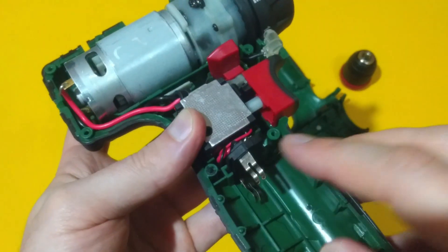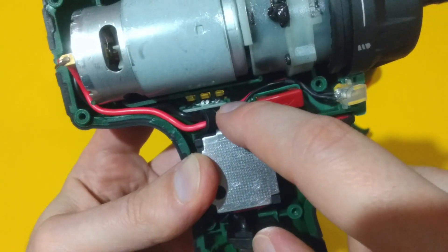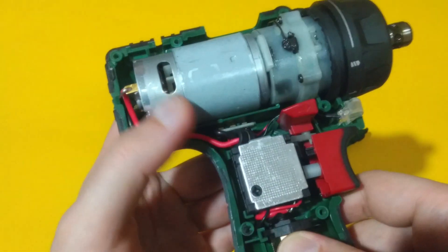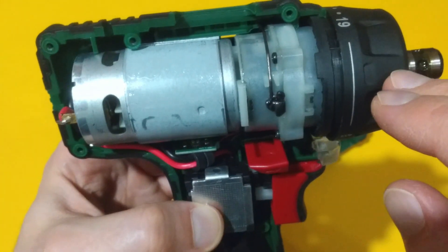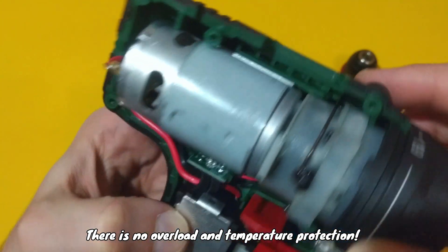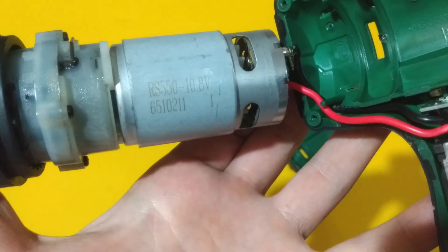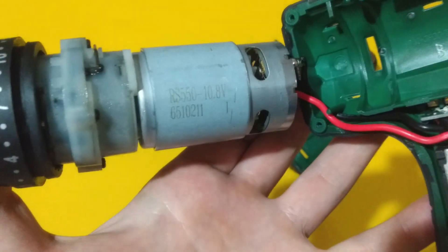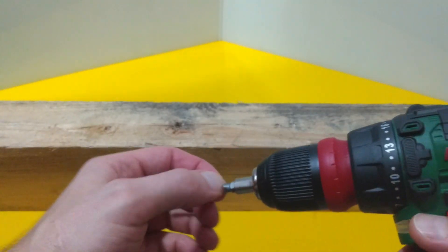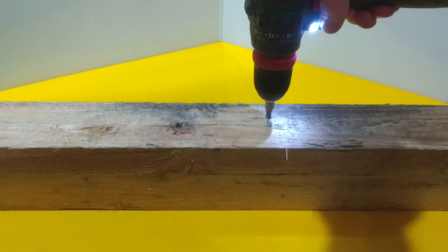This is what we have inside the unit: the battery terminals, the trigger, the LED light, the battery level indicator board — realized with a diode and a Zener diode. We also have a brushed motor and the two-speed gearbox. Pretty simple construction. The motor model is RS 550, running at 10.8 volts.